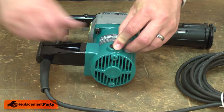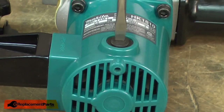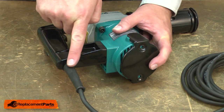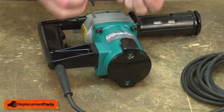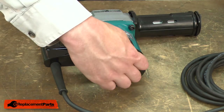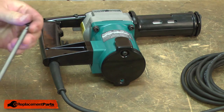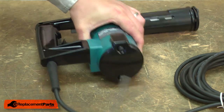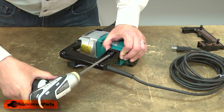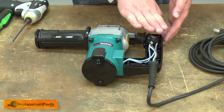Now I can replace the screws and the motor cover. I want to make sure that the vented portion of the cover faces towards the back of the tool. I'll replace the screw that secures the rear half of the handle. Now I'll tuck all the wires back into place and replace the top half of the handle.